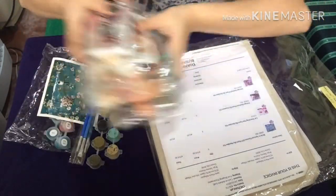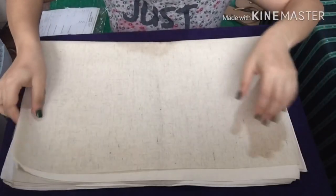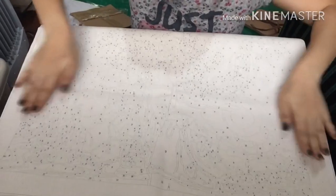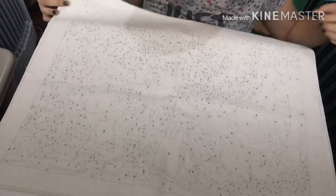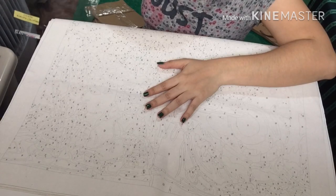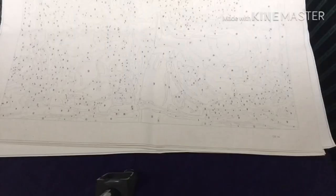Now let's put this aside and look at the canvas. They placed a protective covering on it so it won't be damaged. This is the canvas — let me check the dimension. It's 40 by 50. All four of the canvases are size 40 by 50.